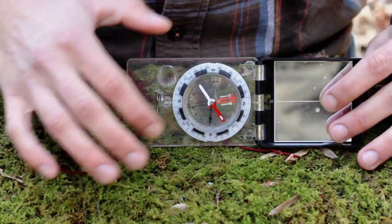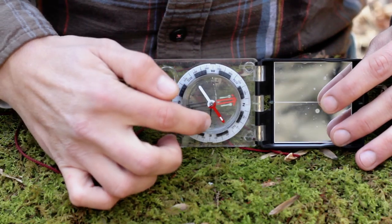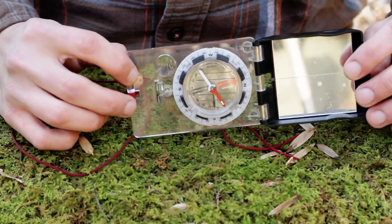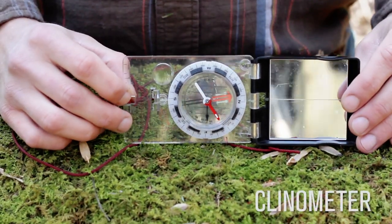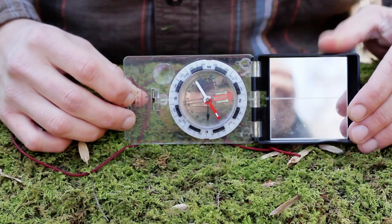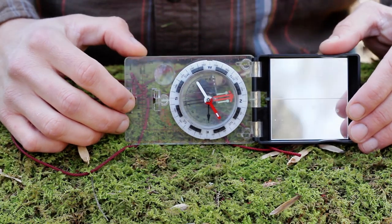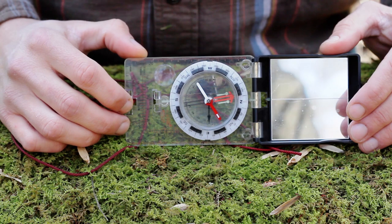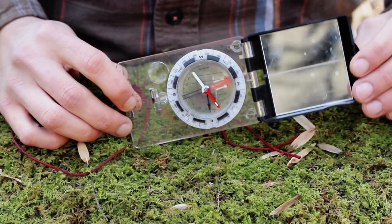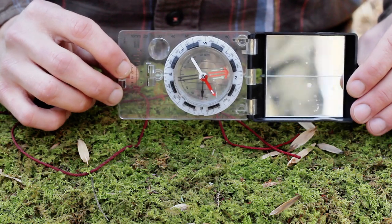Inside the needle housing there's a black arrow that acts as a pendulum — this is a clinometer, and it's used to measure degrees of a slope. With some simple trigonometry you can also measure the height of a tree. It's a cool feature — this is a pretty feature-rich compass.